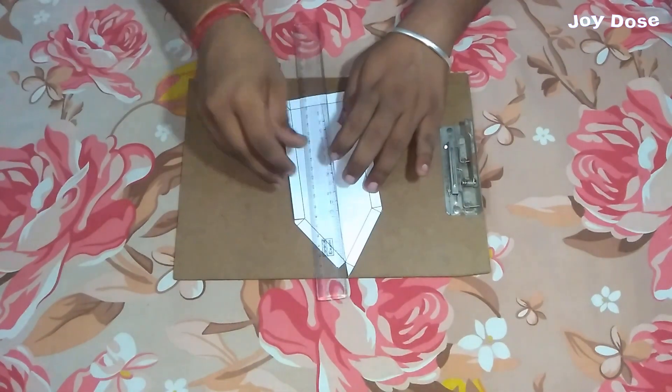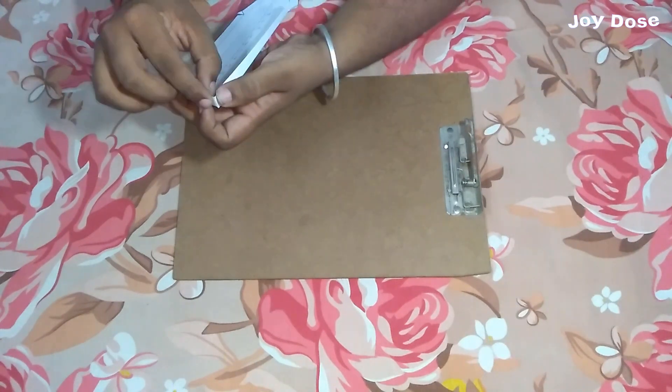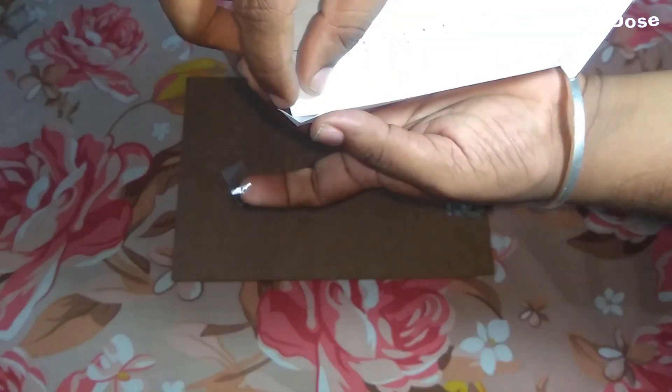Now let's do the folding part. We apply the tape, and we are going to use as little tape as possible.